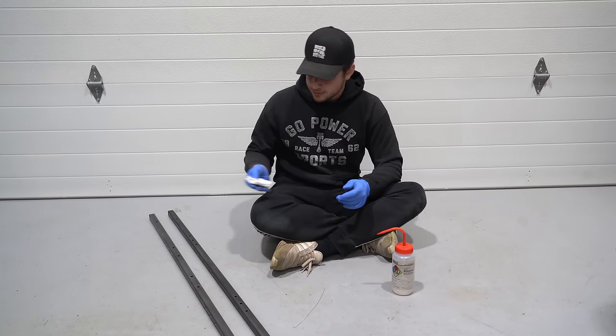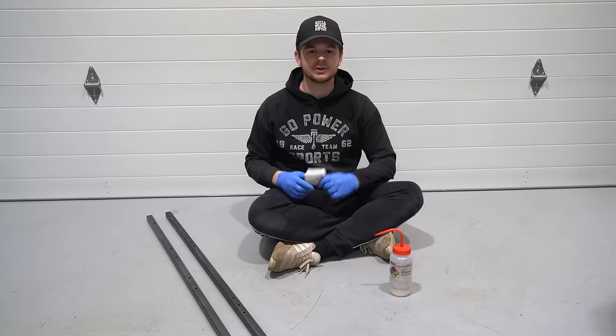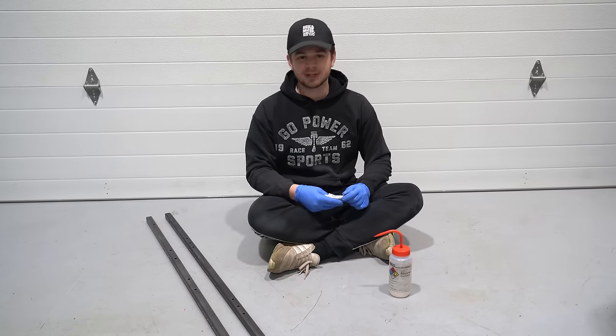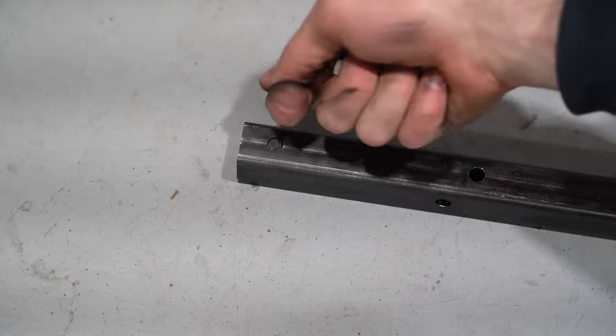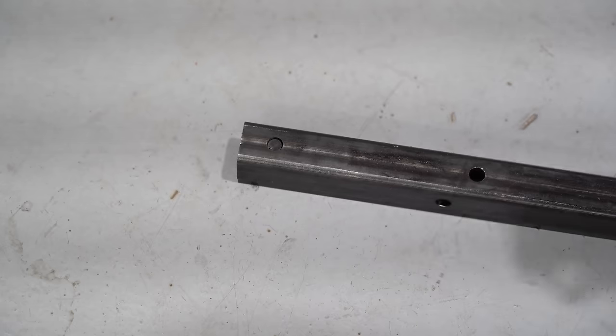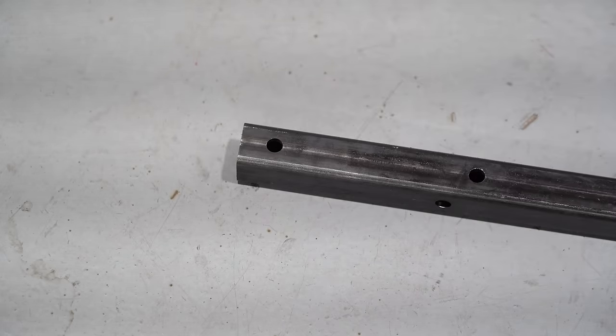You definitely need to get some acetone or some type of degreaser and wipe down all the metal brackets and tubes because they're coated in grease and oil from the manufacturing process. You can paint it a couple different ways: you can paint everything individually, get it powder coated, or assemble it and paint it all together. If the cut is where the seam of the tube is running, these circles cut out from the bolt holes may want to hang around — just take a bolt, punch it through, and you're good.